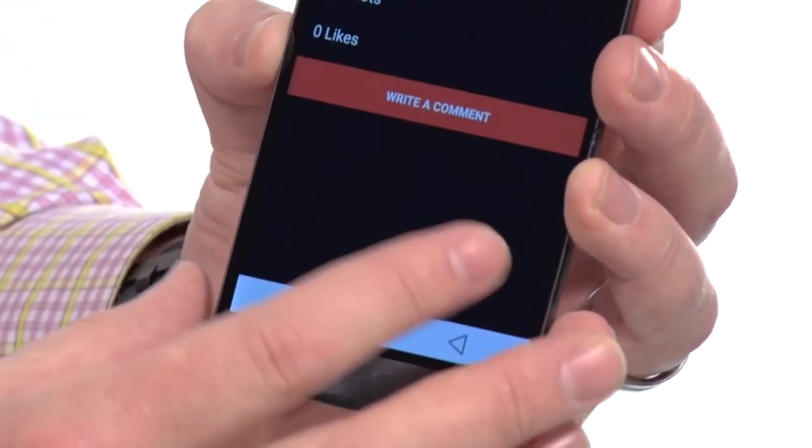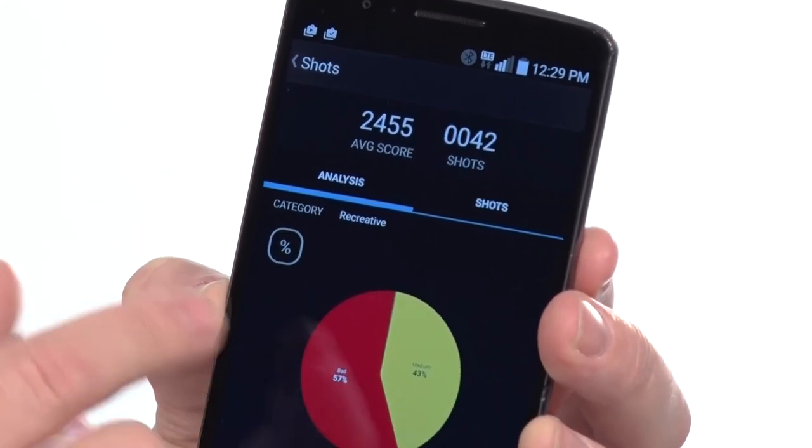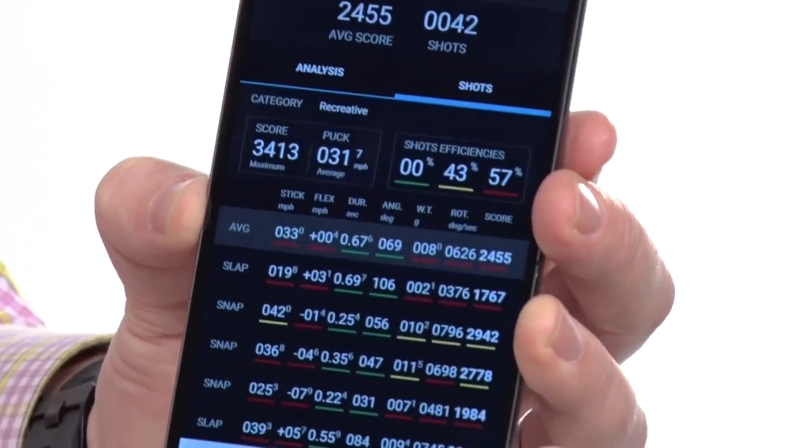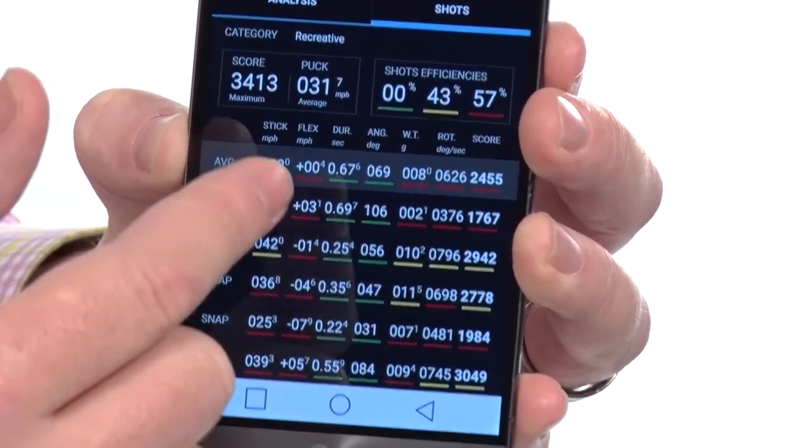In this game event, Andy took 42 shots. You can see there's some graphical information, and you can go in and look specifically at every single shot or the average of all shots for the game.